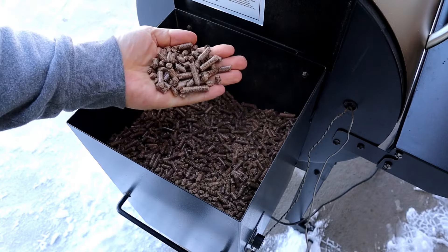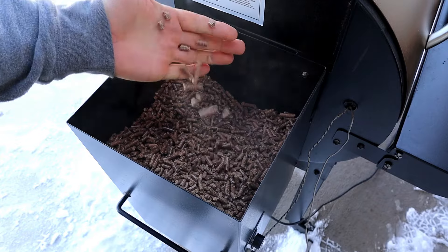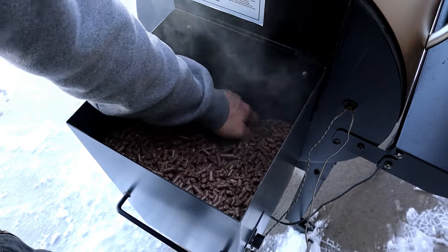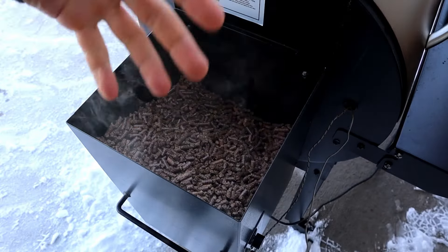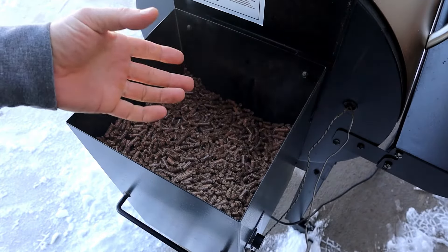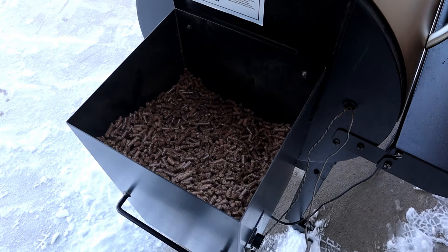You might want to dig down deep to the auger and check the auger. Worst case, you can pull the grate inside and pull all the stuff out, then check your fire pot and make sure it's not completely gummed up with sawdust or extra stuff that shouldn't be there.